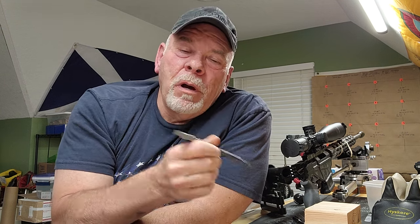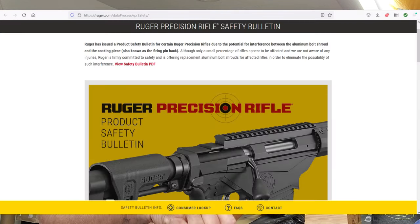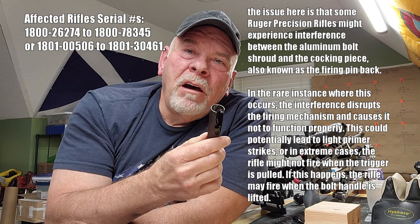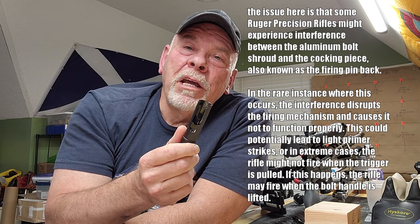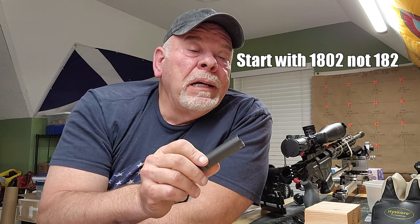I looked on Ruger's website and did a lot of research about what these problems could be and what this part was called. On Ruger's website they had a safety bulletin. Evidently, in the rifles just prior to my serial number, this shroud did not fit properly, and it says you can have misfires, firing issues, the rifle may not fire. I believe that ought to be expanded to rifles that also start with a 182 serial number like mine, because I believe that's a little faulty.